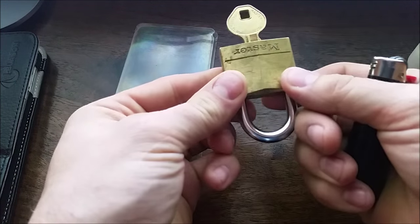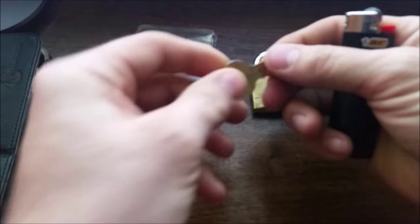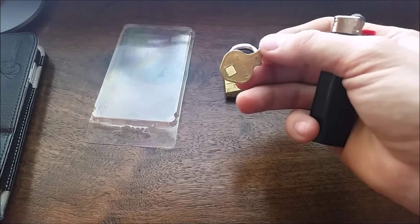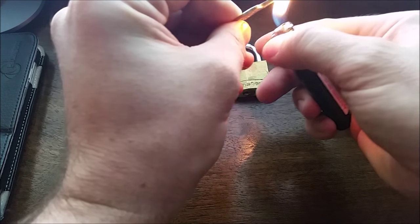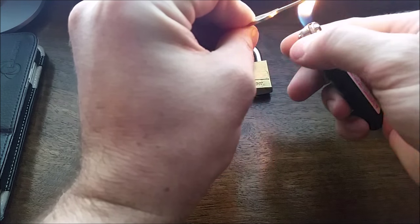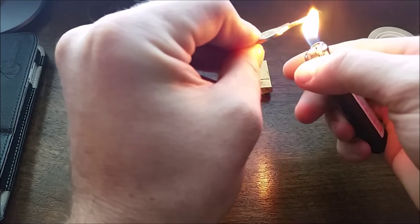Today we're going to do a padlock key copy. You want the flat side of your key, and I'm blackening it with the lighter.